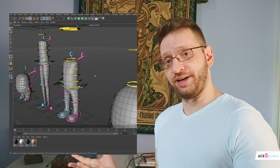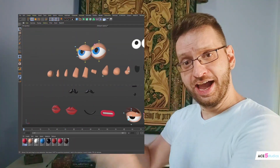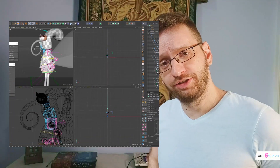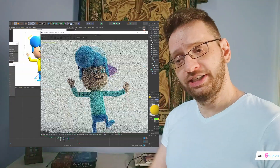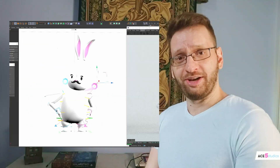Good news everyone, today we have a buddy pack which we combine with the arms and legs pack and face pack, and you can start putting together characters and building them very quickly. They're already rigged — just pairing the right things together and you're ready to go. Let's check it out and I'll show you how to do it yourself.